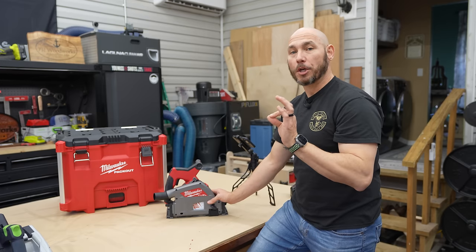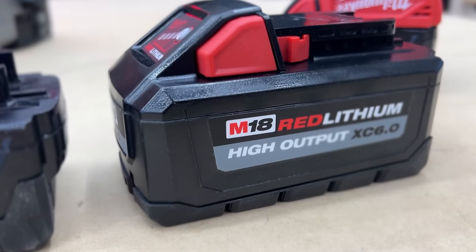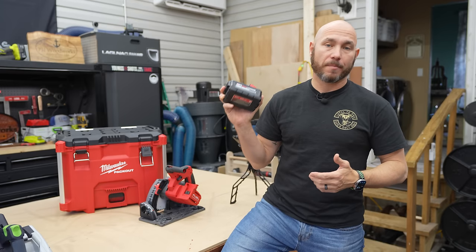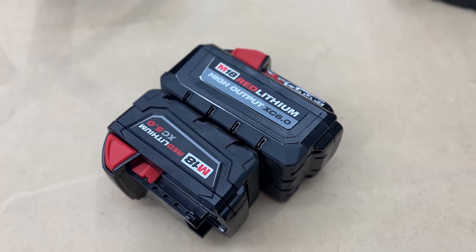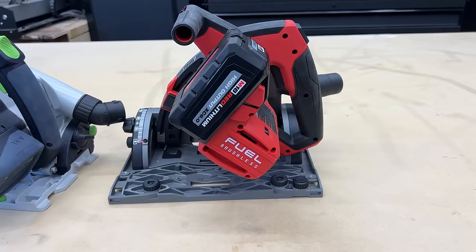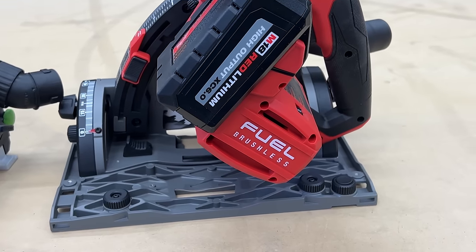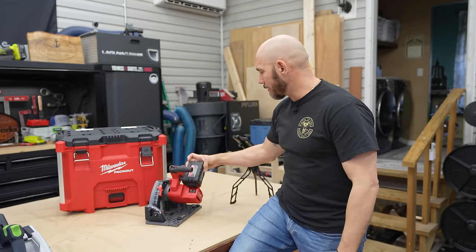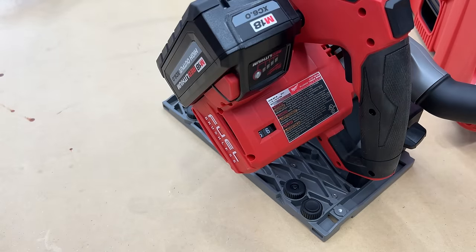The kit I got came with an M18 High Output XC 6.0 battery — it's a big, heavy battery and it gives it plenty of power. This is also a variable speed saw and it has a brushless motor, so battery runtime will last longer and it'll be a bit more powerful. Super easy to install the battery and you're ready to roll.